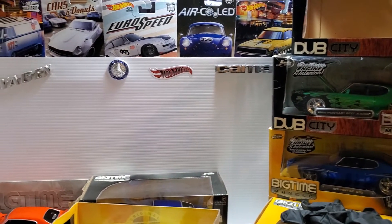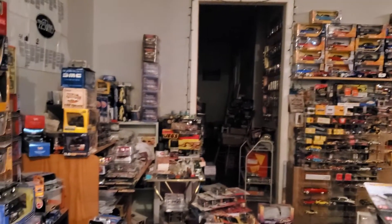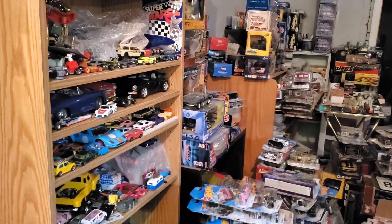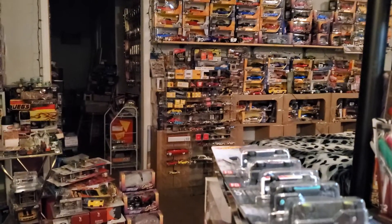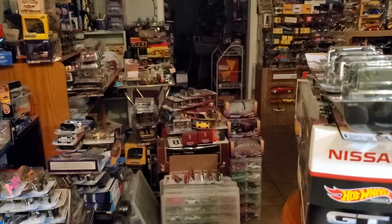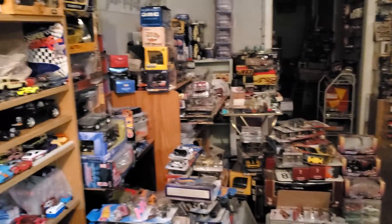Welcome back everybody. I was going to make a video — I've been setting up some cars to show you. I was just looking around my room and realized I've got lots of cool stuff. I've really enjoyed showing all my cars and the stuff I have stacked over here. If you're into diecast and love cars, you'll totally understand where I'm coming from.